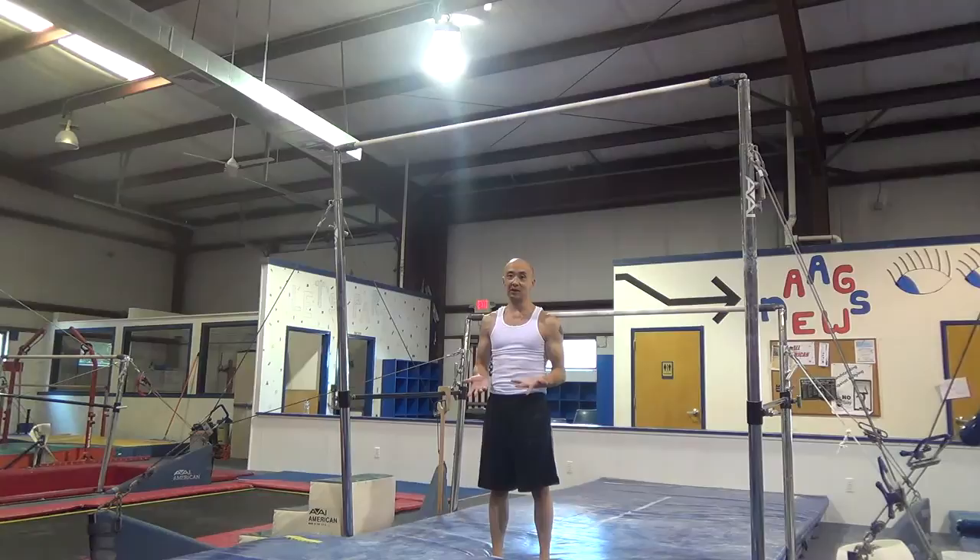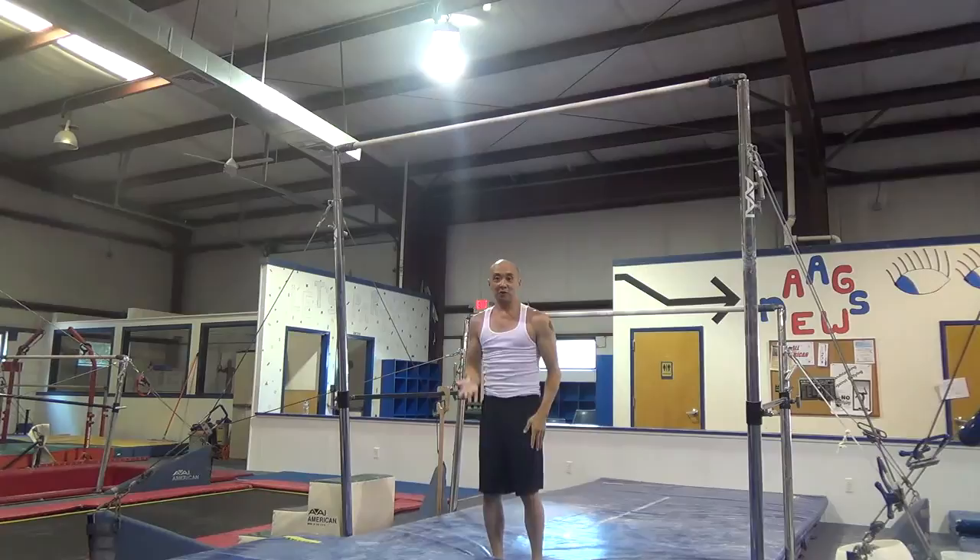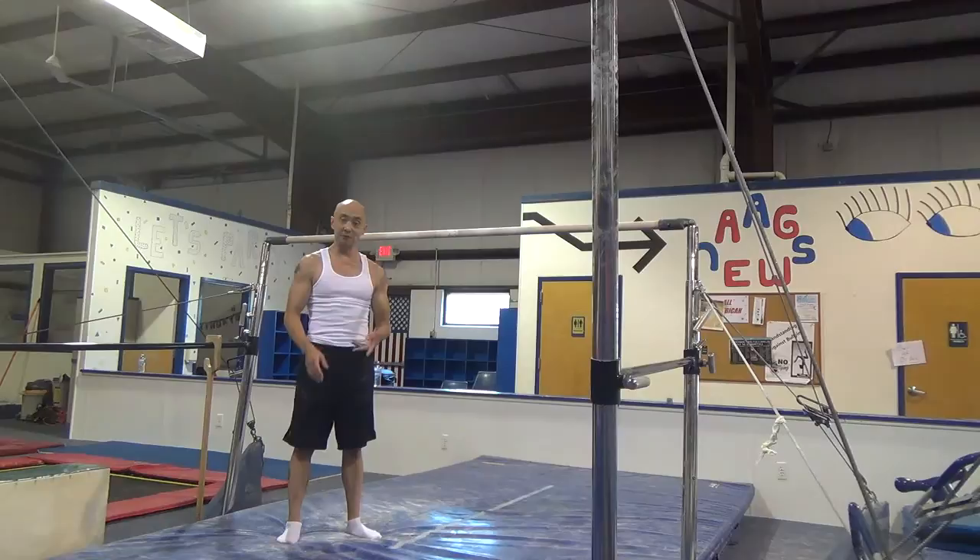The second drill we're going to do is on the high bar — a leg lift. You're going to keep your head in neutral and your legs straight, and bring your legs up all the way to the bar and back down.